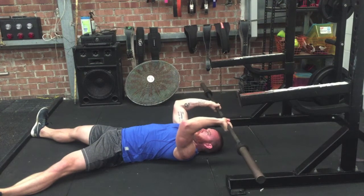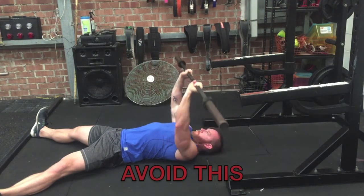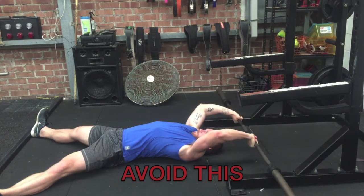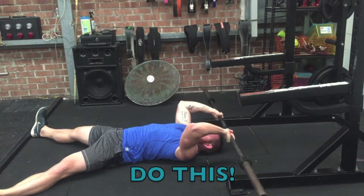If you're using small enough plates to lightly touch the forehead, then drive up powerfully. Things to avoid are dipping the elbows, like I'm doing here, or bringing the bar excessively too far back over the head, which will allow us to use our lats to cheat the rep. Instead, keep the form nice and strict — elbows to the roof — and this will keep the tension on the triceps.